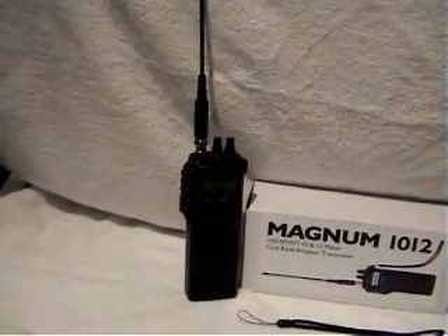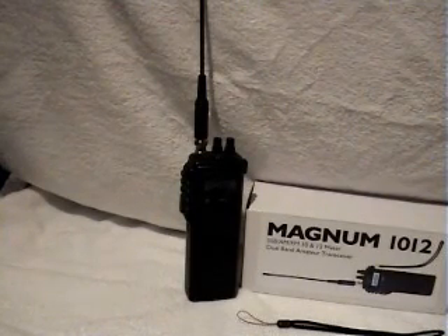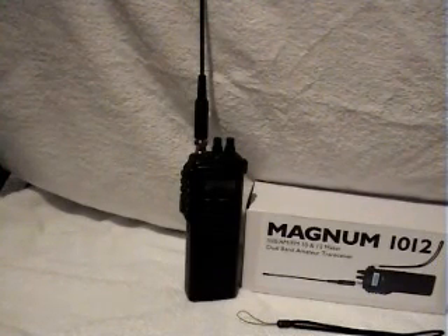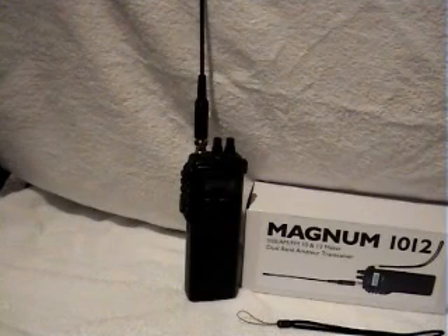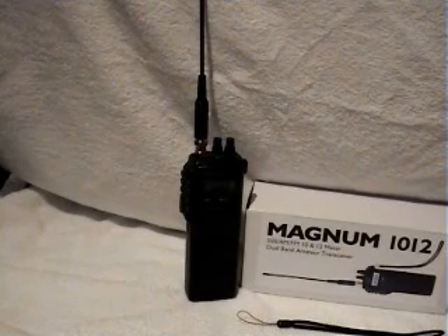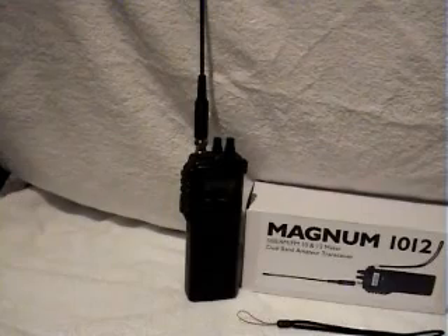I'll come back to you in a few moments. Size-wise — when I first saw this on the internet it looked quite large in the pictures; I had some funny notion that it was a big radio. Half the radio is obviously taken up by the battery. I'll come back in a moment and show you size comparisons to a couple of other hand-held radios I possess — catch you in a moment.